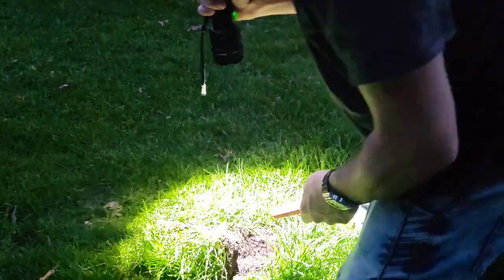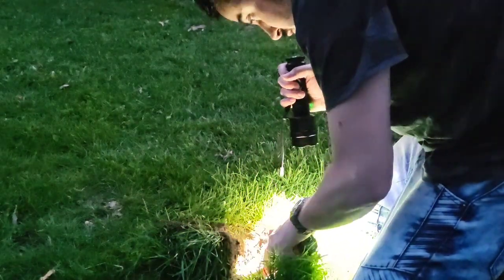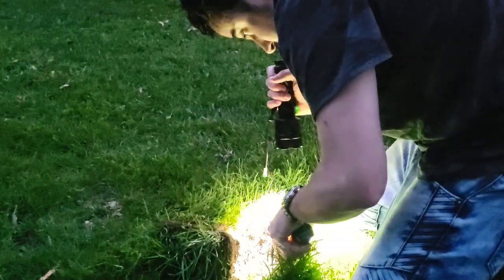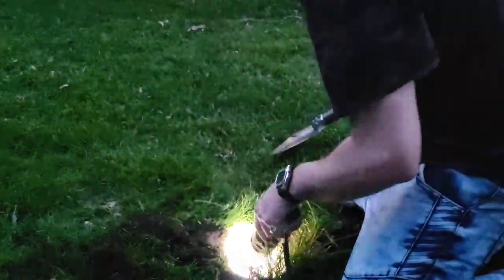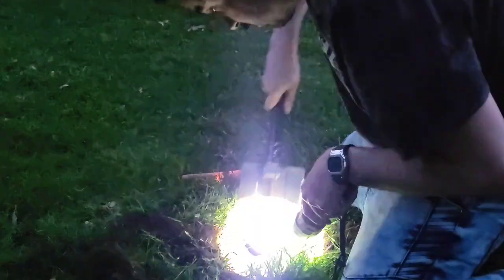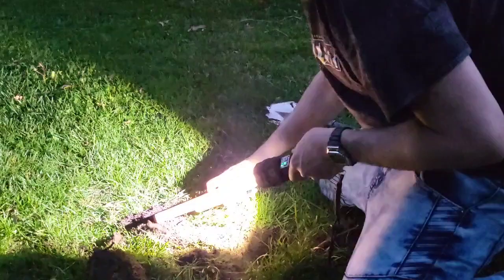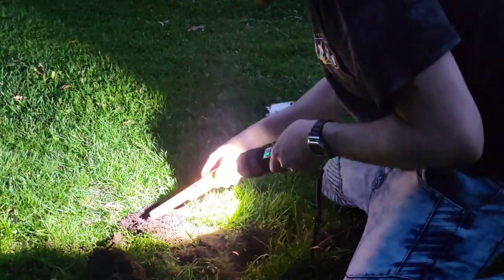Here's a military flashlight — just see what you can find. A piece of metal. A little more. Looks like we got it out.